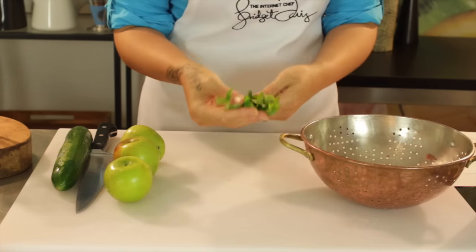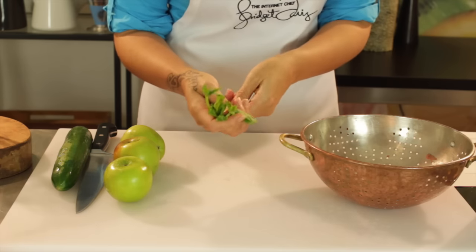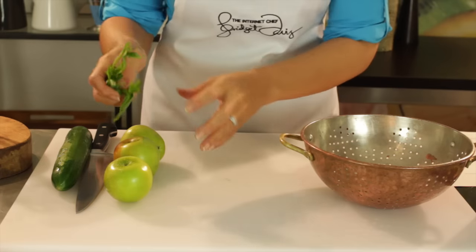I've got just a couple of sprigs of mint. Mint is really good for freshening the breath. It's also good if you've got an upset tummy — put a bit of mint through.